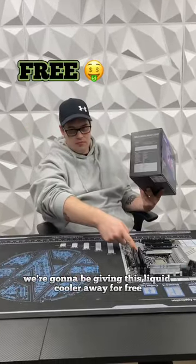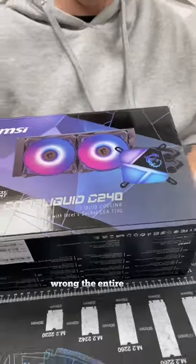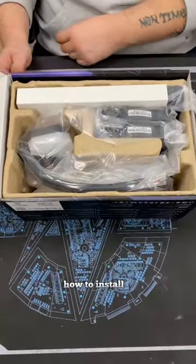We're going to be giving this liquid cooler away for free, so watch till the end. If your temps are quite high, you might have been installing your liquid cooler wrong the entire time, so we're going to be showing you from top to bottom how to install it.